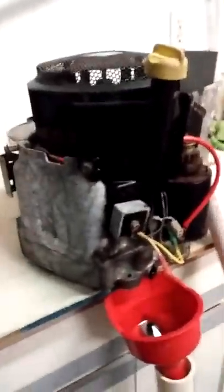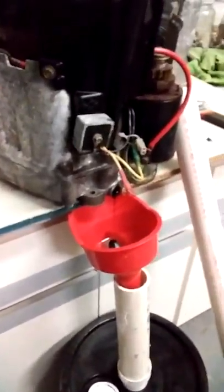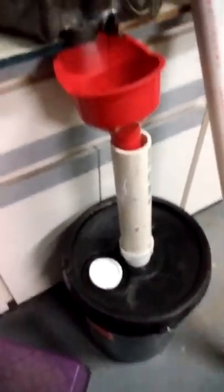I repurpose everything I possibly can — even this counter right here used to be in a kitchen. Actually, I think this is the bathroom vanity, and there's the sinkhole, which makes it real easy to set a motor in.